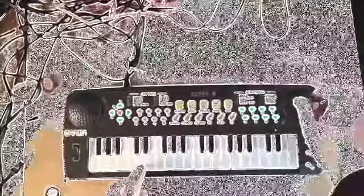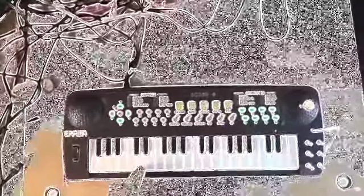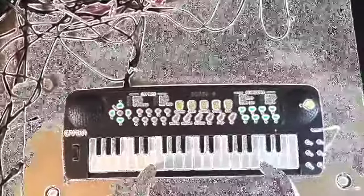This is the official sound. It's really lofi and distorted. Bit crushed.